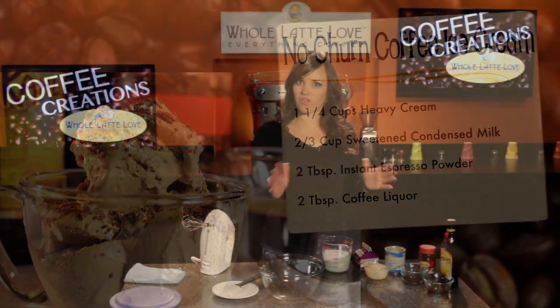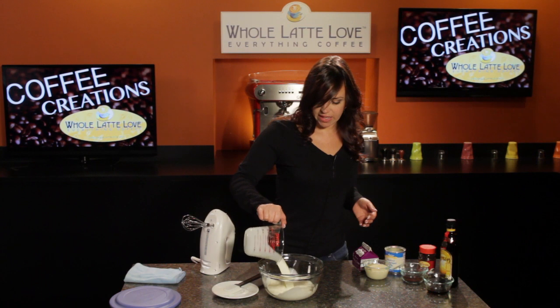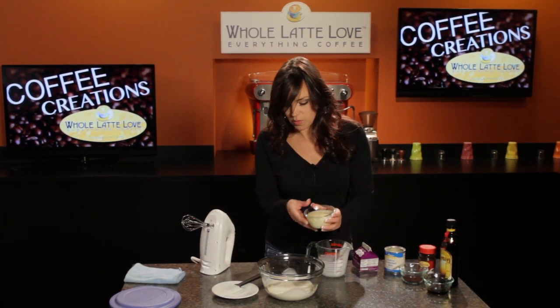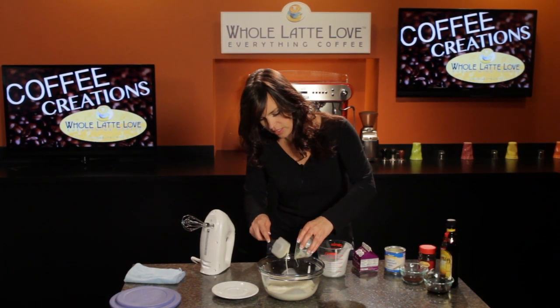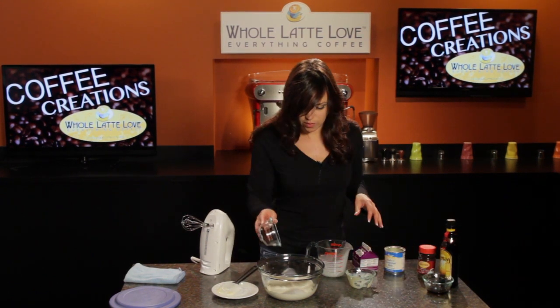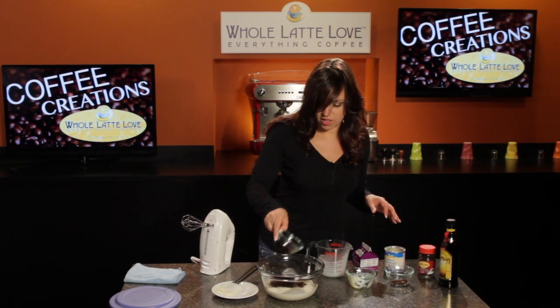We're just going to add all of our ingredients right to our mixing bowl and then we're going to whisk it until some soft peaks form. Here I've got the sweetened condensed milk — it's pretty thick so you're going to want a spatula to get it all in there. We've got the espresso powder and Kahlua.